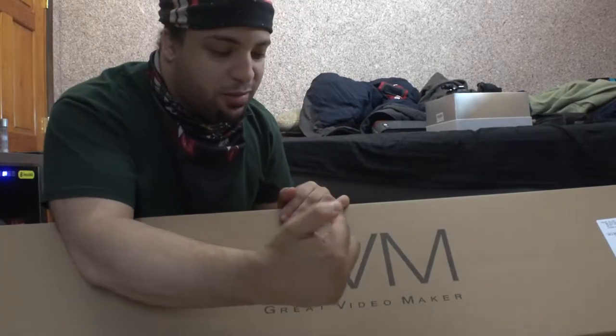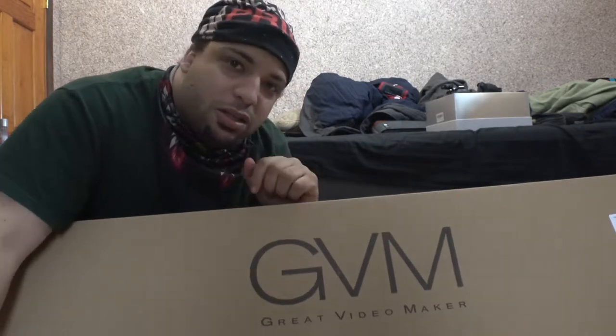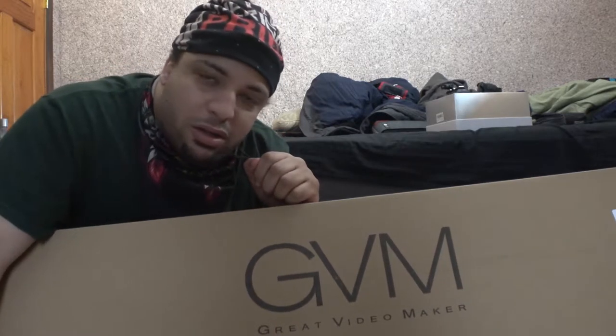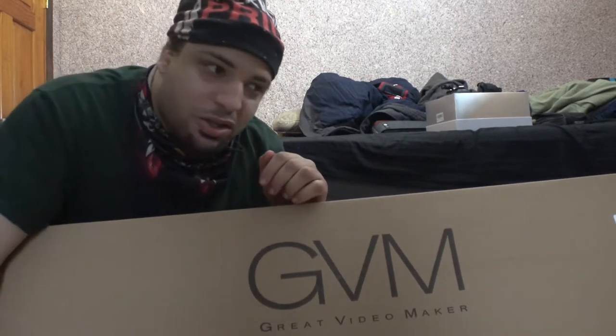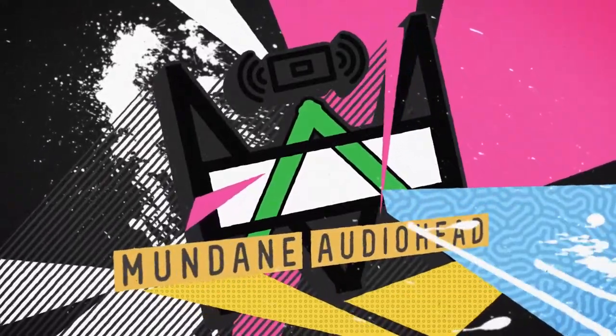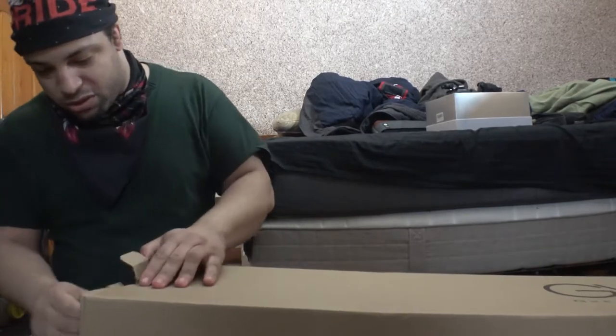What's up guys, so I just went to B&H today to purchase a specific slider and I'm going to be unboxing it with you guys. I want to see what it looks like along with you guys. That's what the box looks like — 'Great Video Maker.' I actually had my eyes on this for quite some time and it's going to significantly boost my production value as far as editing vlogs and things like that. Let's go ahead and open this box.